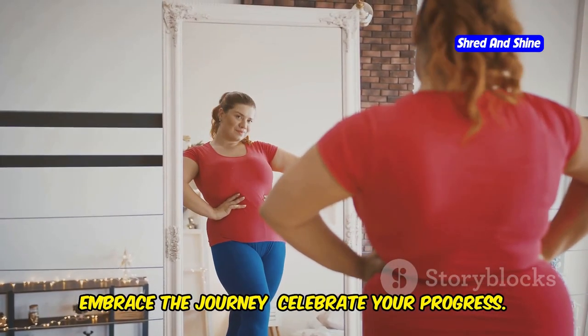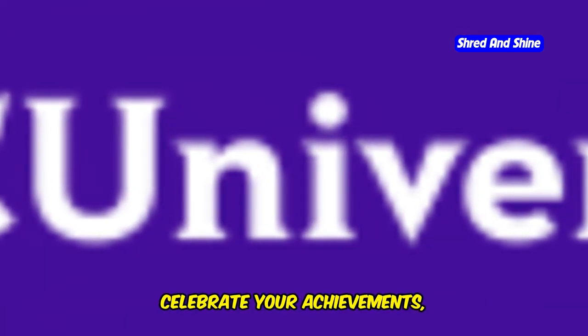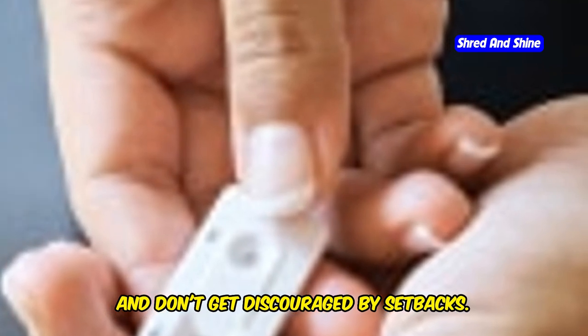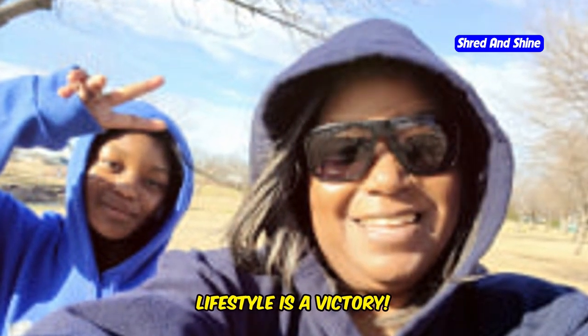Embrace the journey. Celebrate your progress. Remember, fitness is a journey, not a destination. Embrace the process, celebrate your achievements, and don't get discouraged by setbacks. Every step you take towards a healthier lifestyle is a victory.